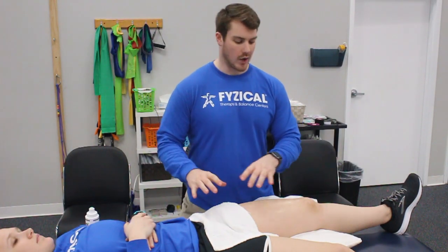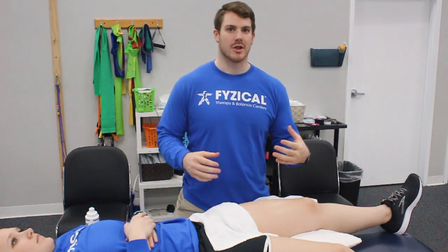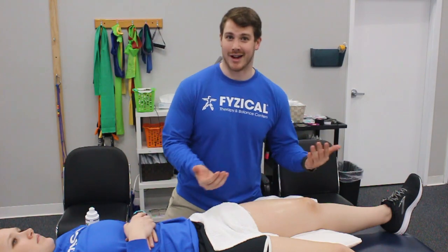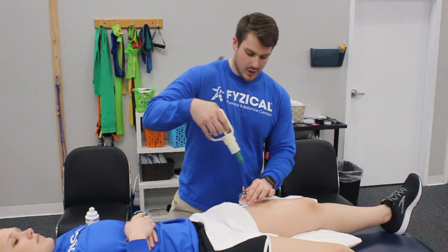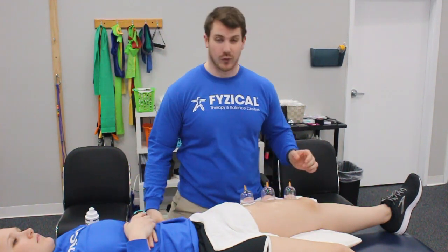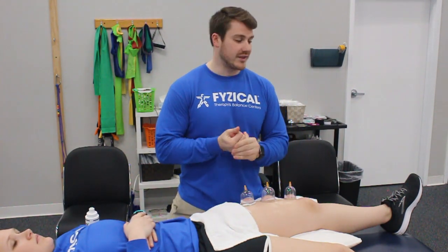Lastly, let's focus on the quadriceps muscle in the front of the thigh. You have four quadriceps muscles, but today I'm going to show cupping of the middle area towards the outside — your rectus femoris and vastus lateralis, which is just a fancy way of saying the middle and outside part of the quadriceps. If these areas are tight, you could have outside tracking of the kneecap, which is a cause for patellofemoral pain syndrome, as well as possibly a quadriceps tendon strain, or this could even help a patellar tendonitis as a result of a tight quadriceps muscle.